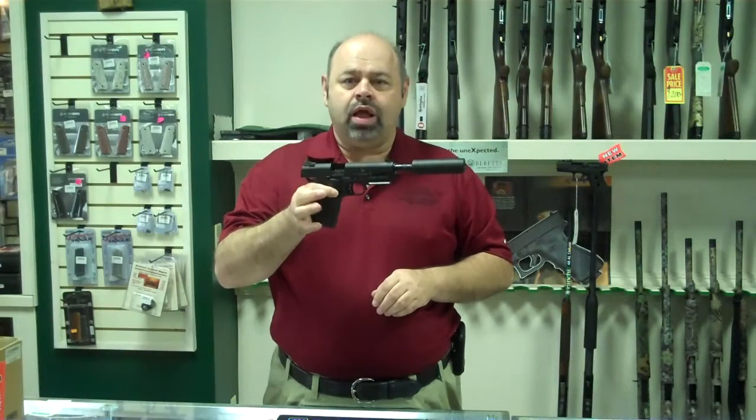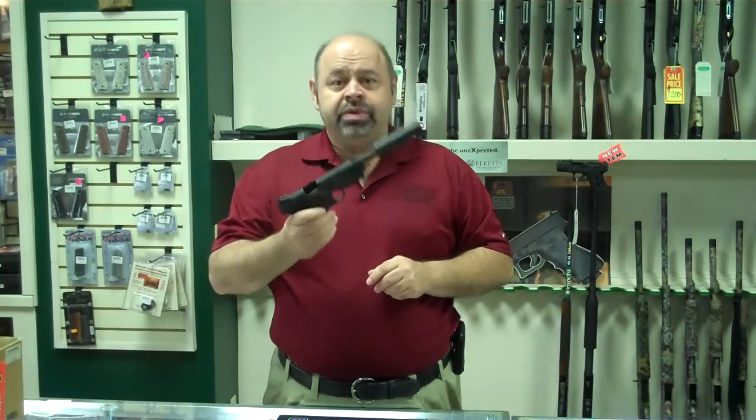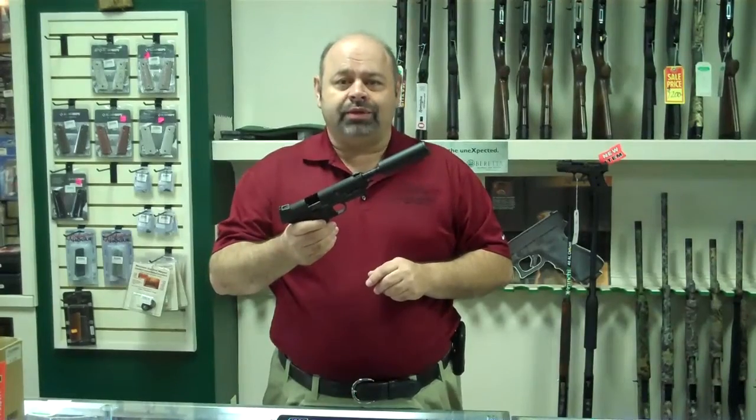The slides will lock back on these using the slide stop. I think they'll be very popular. Come in and check them out. Thanks.